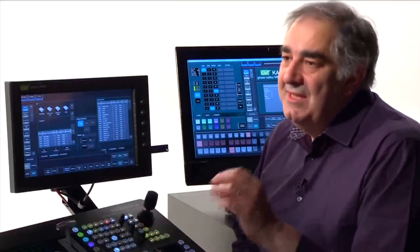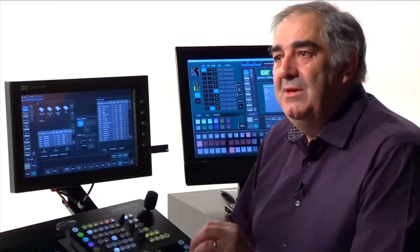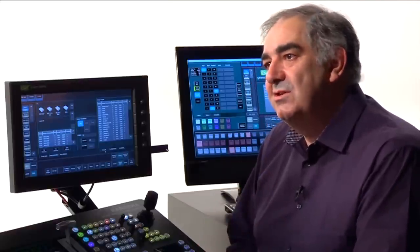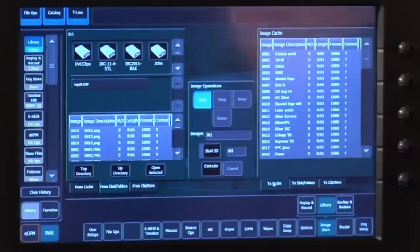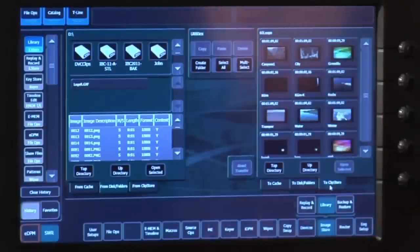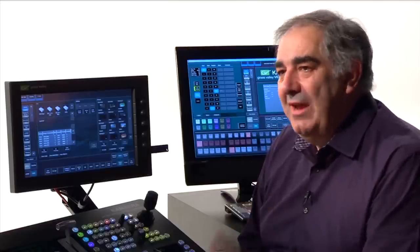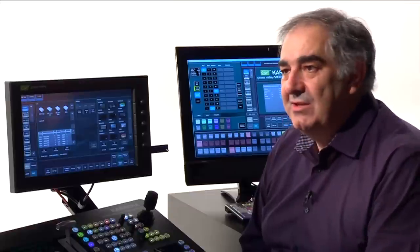There's an internal disk drive that can be used for operator-commanded or timed backup, so nothing ever gets lost. A similar kind of operation works for our clip store. When I go to target my clip store, within its directory structure I can see all the thumbnails, so from my thumb drive directly to the clip store is an easy transfer.